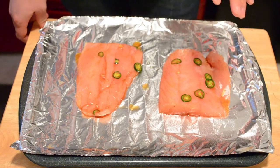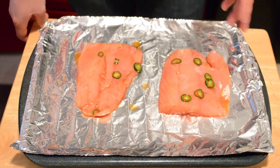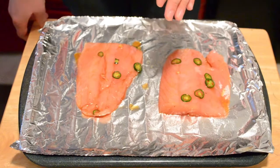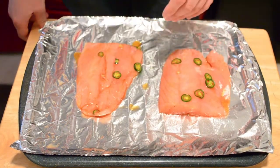Once your fish are marinated, you're going to want to go ahead and broil them for anywhere between 5 and 10 minutes, depending on the thickness of your fish. These guys are a little on the thicker side, so they'll probably be closer to 10 minutes.